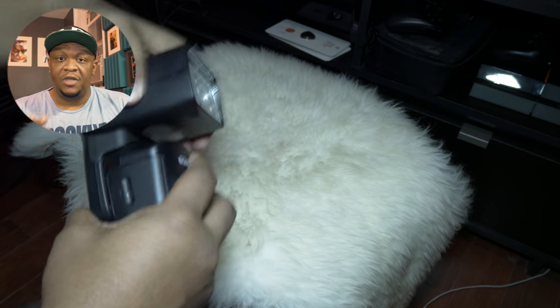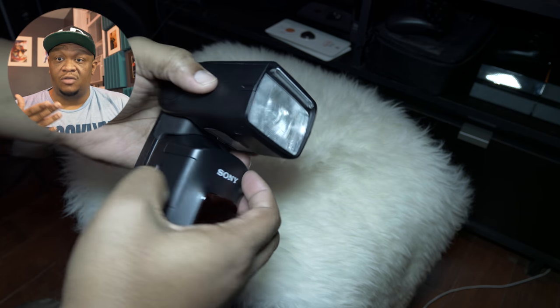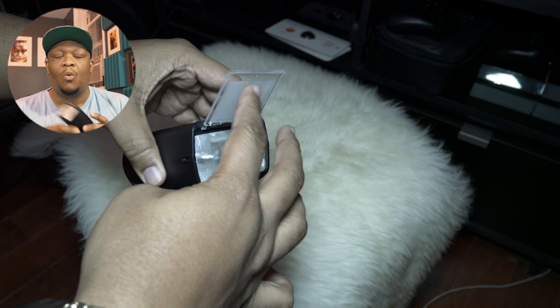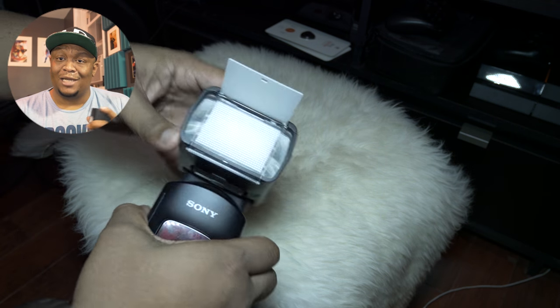I'm the type of person where if I'm going to buy something, I try to get the best I can afford — you get the most features, the best quality, and go from there. For Sony, this is the best flash that Sony makes and has made in a while, and I think deservingly so.